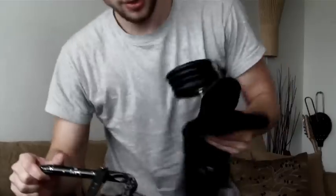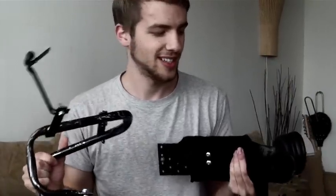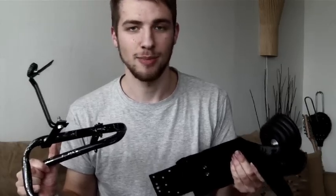I don't have the tripod here now because I'm actually doing a commercial at a shop so I left it there. But I usually use my custom-made, homemade shoulder rig for my camera with the SG Pro adapter.